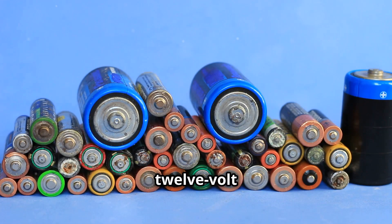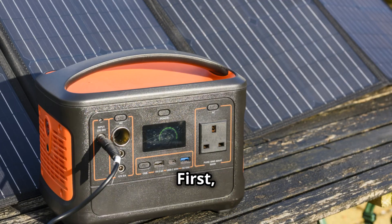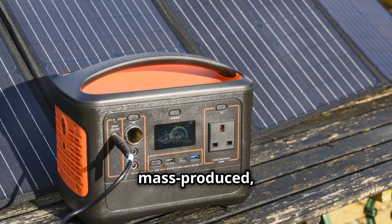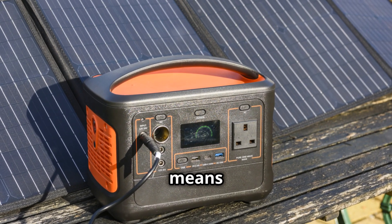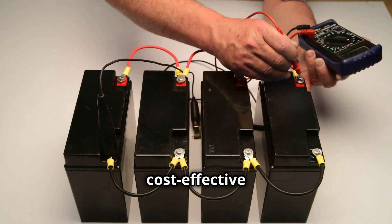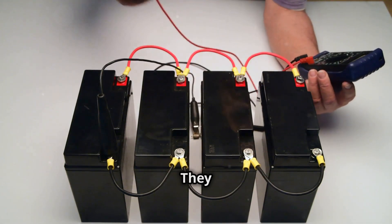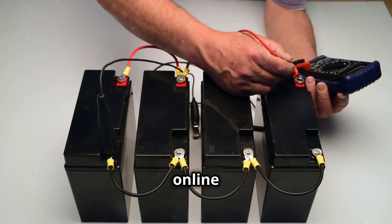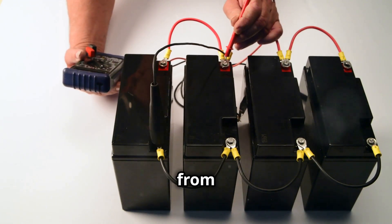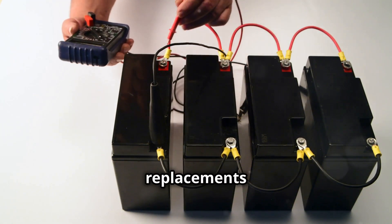The four by 12 volt battery setup has clear advantages. First, it can be cheaper to start. 12 volt batteries are common and mass produced, which drives down their cost, making them usually cheaper than a single 48 volt battery. Second, 12 volt batteries are easy to find — widely available in many retail stores and online marketplaces, from hardware stores to automotive shops, making them convenient for quick replacements or upgrades.